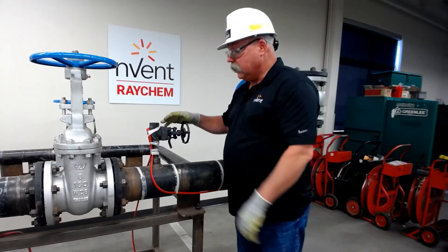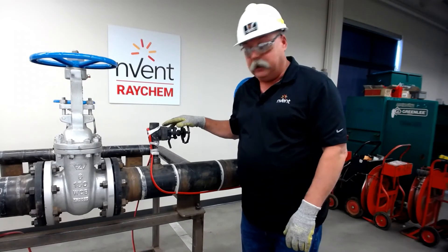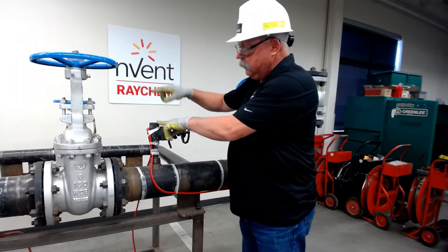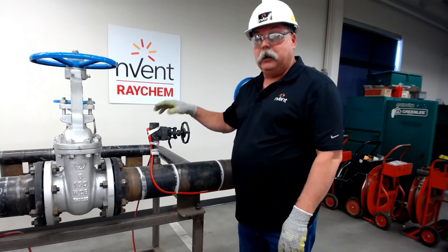Bear in mind those two things: the valve body, the bottom here, and make sure you don't go to the handle side. Operations may come along, and if they need to open these valves, or if there's a plug or a stem here, they may have to take that out — in which case, if your heat trace is in the way, it could get damaged.